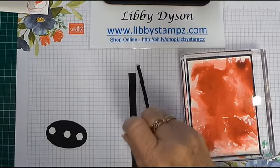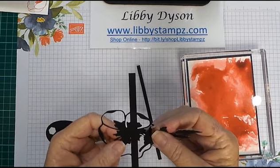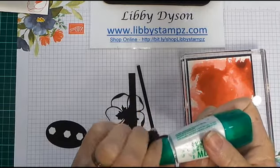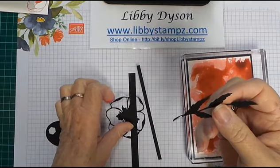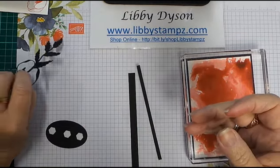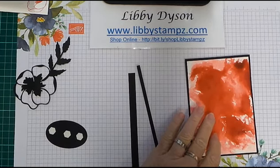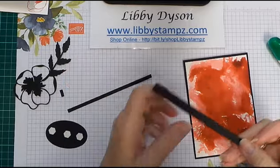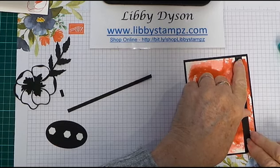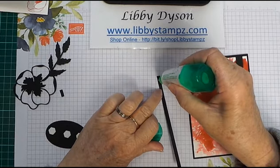I've cut a couple of strips of Basic Black and I have the poppy. I'm going to put a little bit of glue on the leaf stem and adhere that to the poppy, just down there, and hold it for a second. Let that dry on the mat. Now we're going to glue the strips on and down the edge — I think this strip's maybe two centimetres wide and this one's one centimetre wide — using liquid glue. It adds a bit of dimension and interest to your card.